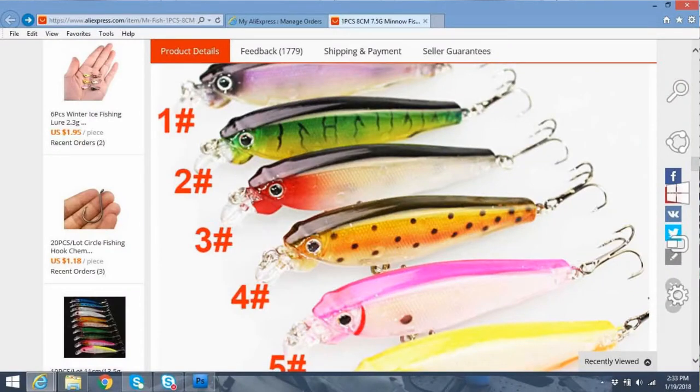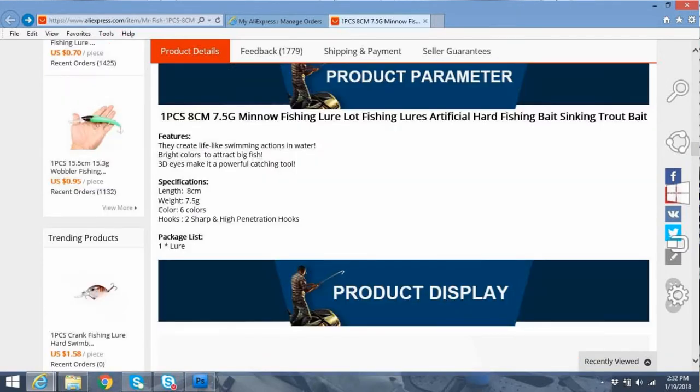I tested the thing out and it ran really nice. It has a whole bunch of different colors available — some clear different colors and a lot of useful colors. Looking at the specifications, it creates lifelike swimming actions in water, bright colors to attract big fish, 3D eyes make it a powerful catching tool. It's 8 centimeters, 7.5 grams, with six different colors available. Two sharp, high-penetration hooks — and actually the hooks are decent. It includes one lure in the shipping package.